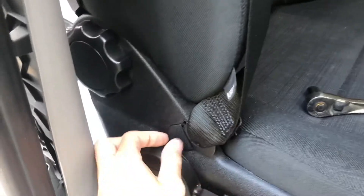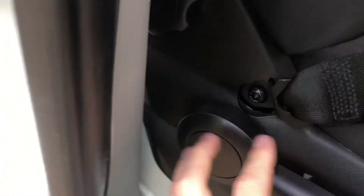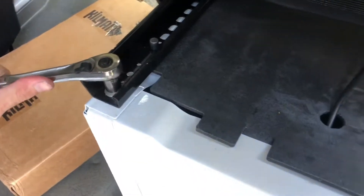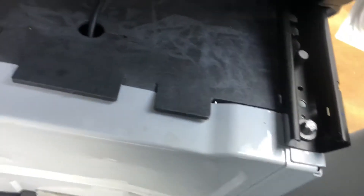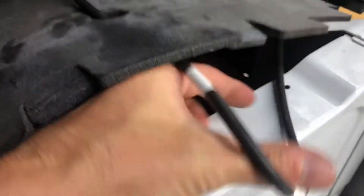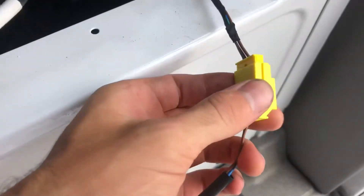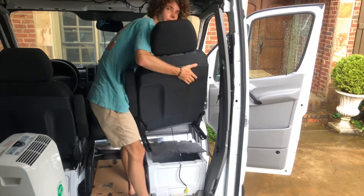Before I remove the rest of the seat, I'm going to take the seat belt off so I can move the entire seat without being attached to the seat belt — and that's just the star head bit. Here are the back two bolts. And there's a wire that comes down to the bottom of the seat — it's a little clip connector. Push down this little bitty thing at the top and push it. Off comes the seat.